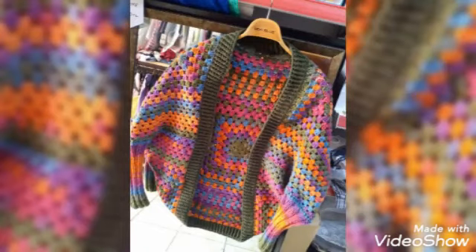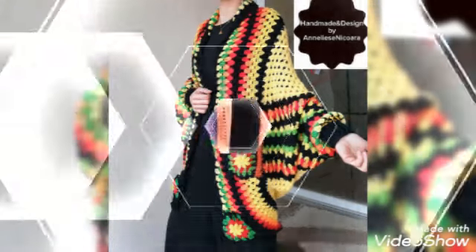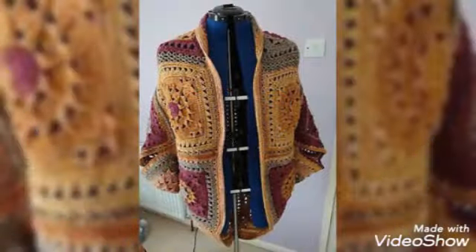Hello and welcome back to my YouTube channel. I am in the design studio. Friends, how are you? I hope you will be updated, happy, and enjoying your life.